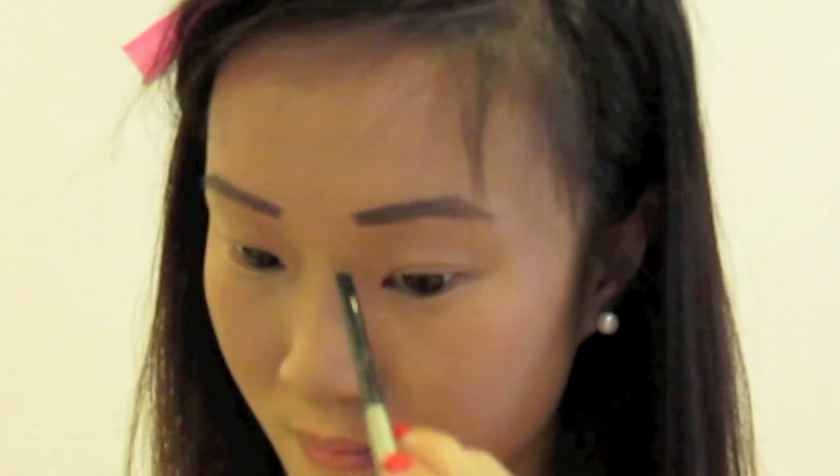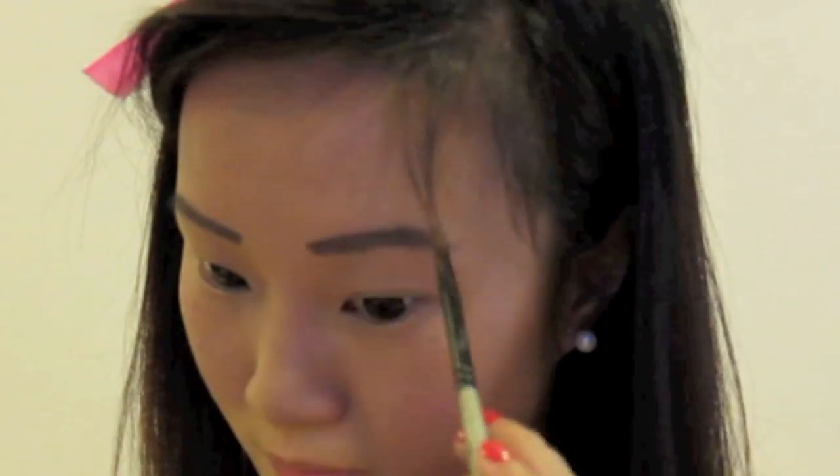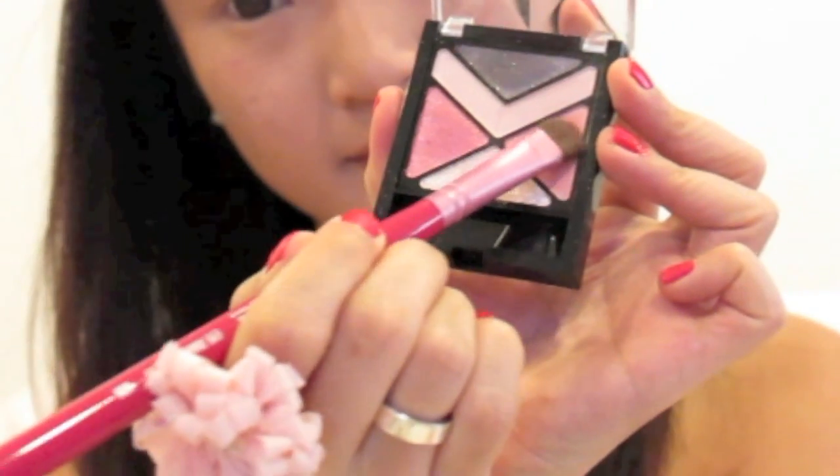Good news girls, I'm going to be using only one eyeshadow palette from Maybelline for our eyes. Taking this peachy pink shade, I'm applying this all over my eyelid.